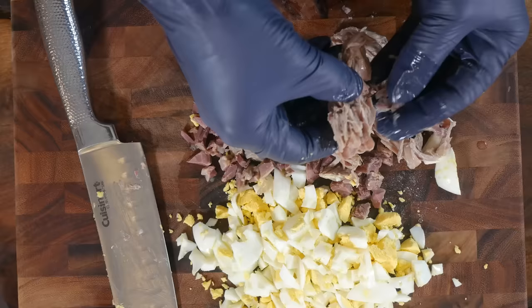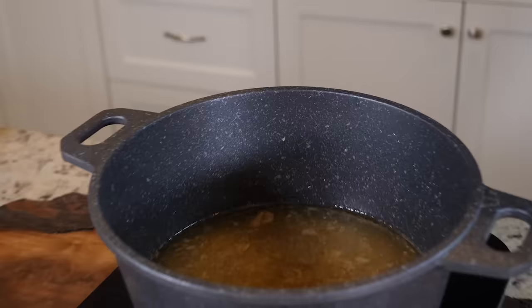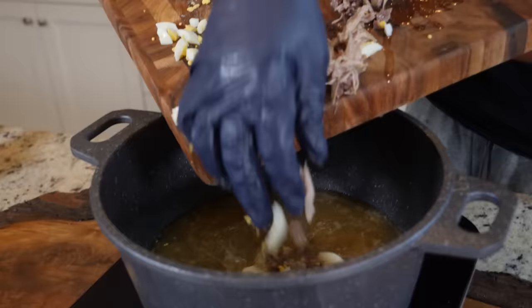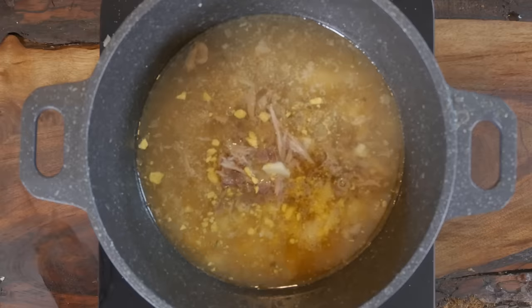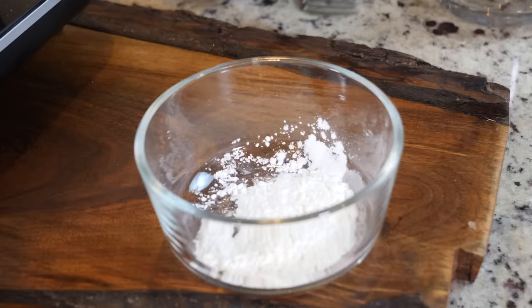When you cook it through, the bone marrow comes right out. Got all our meat, so we're getting ready to add everything back to the pot. We're going to add our egg, turkey neck, gizzard, and chicken liver — everything goes right back in there. Give it a quick stir and we're going to get ready to thicken this right up.